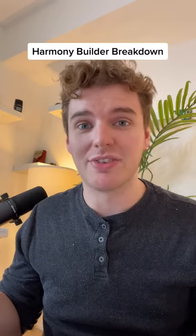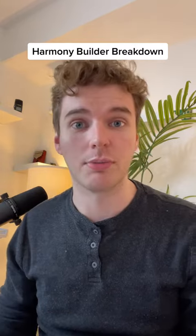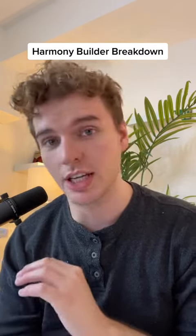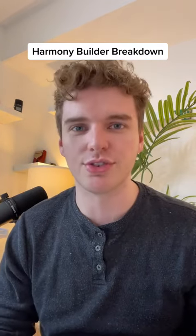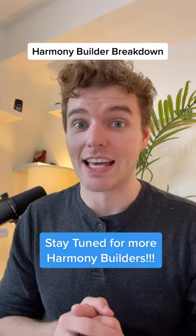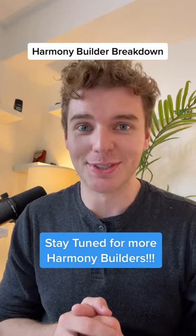What's helpful for me is if I listen to a really high quality recording before I record — like John Elliott Gardner or Tafel music — to get a feel for the song before I actually record it. And that's it. Stay tuned for more Harmony Builders.